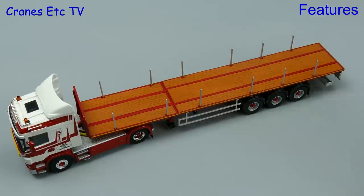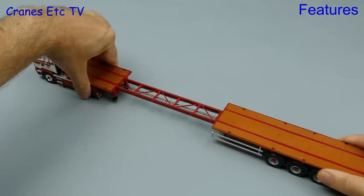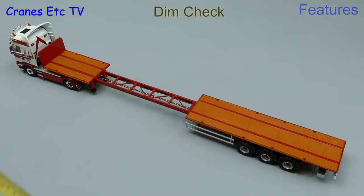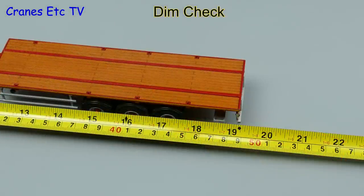However the best feature of this trailer is that it's extendable, and if you want you can open it up to an impressive length. How long is it? Well there's no need to shout — in fact it's about 19 inches or 49 centimetres.